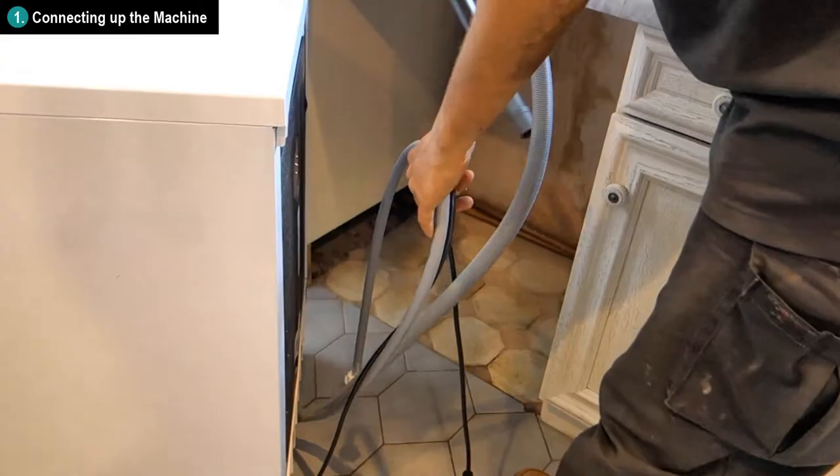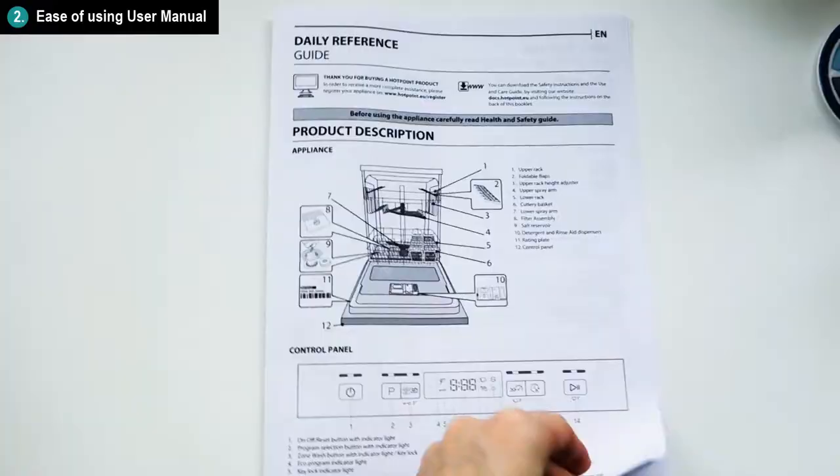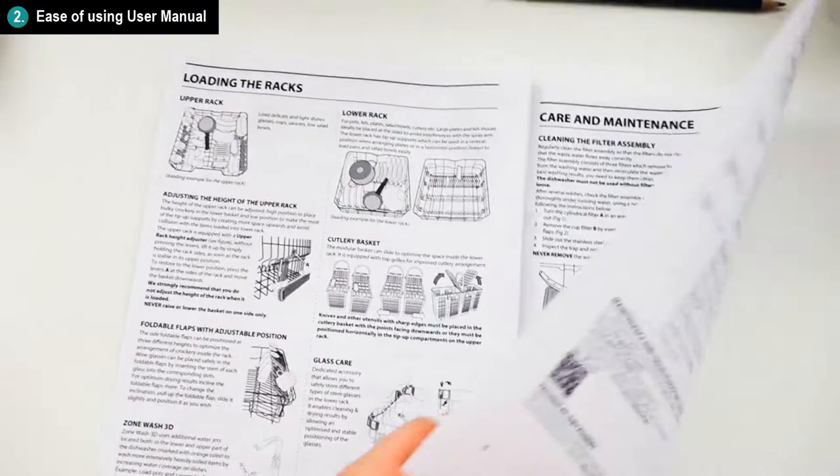Connecting up the machine was very simple and easy — literally about 2 minutes to plug the hoses and electrical cords in and you're off. The machine comes with an easy to understand user manual, which I would say is really important to read before you use the machine for the first time.